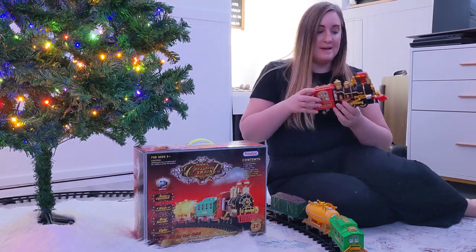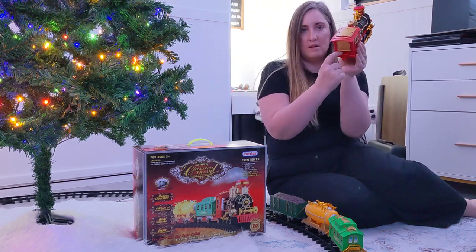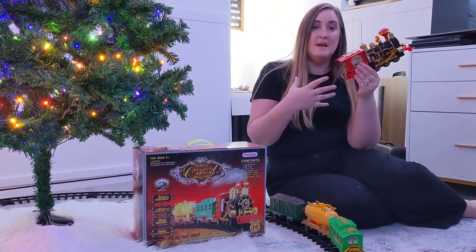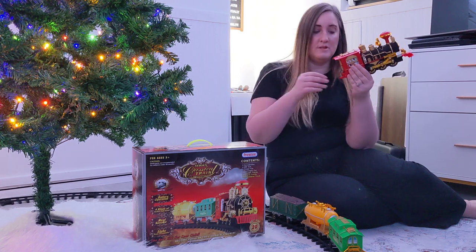One last thing I love about this is when you turn it on — there's a little switch right here on the back — when you turn it on it'll make train noises, and as it pulls the train it'll also start playing Christmas music. Let me show you.